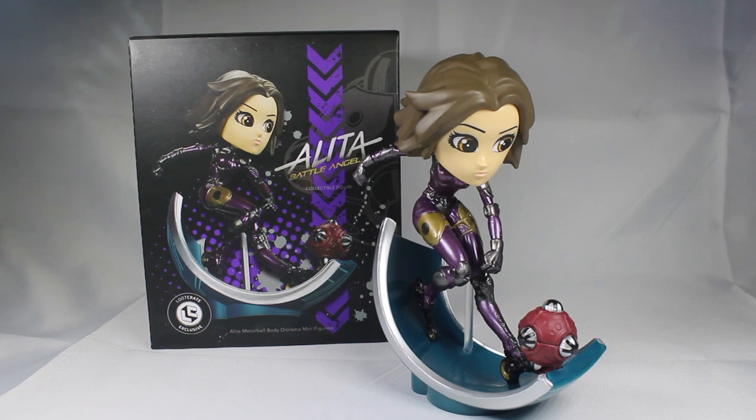I hope you lot enjoyed this review of the Aelita Motorball Body Diorama Mini Figurine, the Loot Crate exclusive. I know I mostly talk about Godzilla figures on this channel with a little bit of Evangelion and Rei Ayanami, but as I'm sitting here looking around my office, I realized I have a lot of figures I should probably make videos for — a lot of which are not directly related to Godzilla. Some are video game related, some are manga related, some are anime related. So let me know in the comments if you'd like to see more non-Godzilla figure reviews, because I have a lot more — plush toys included. I have been Shinrobjira. I do hope you enjoyed this video and I will see you all tomorrow. Bye, everybody.